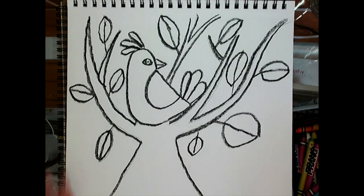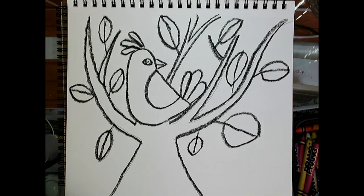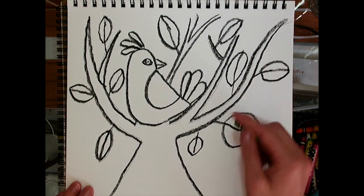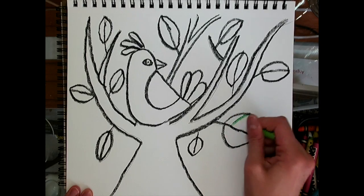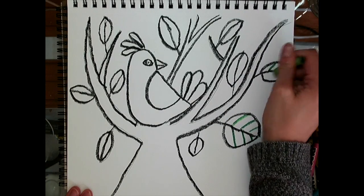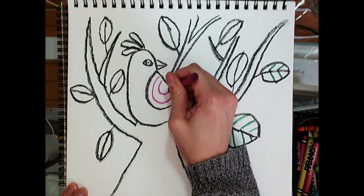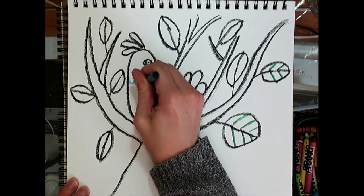Now I've traced everything. What you can do next is use some crayons to add some different designs, lines, and texture on top of what you've drawn. You can give your leaves some veins. You can add some lines onto your bird's wings, and some bumpy lines for the feathers.